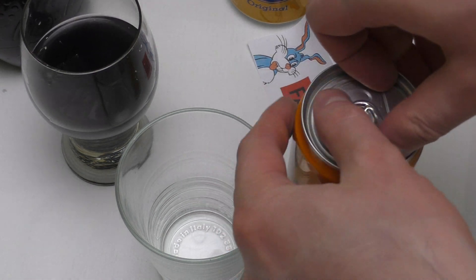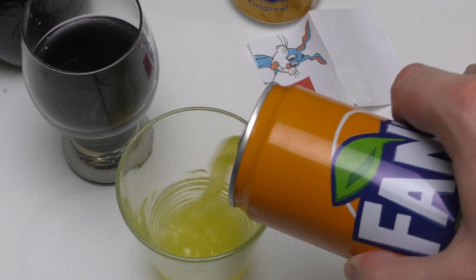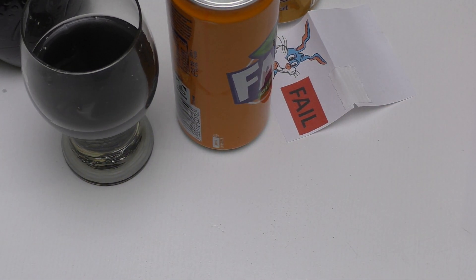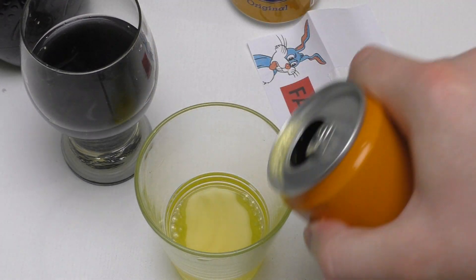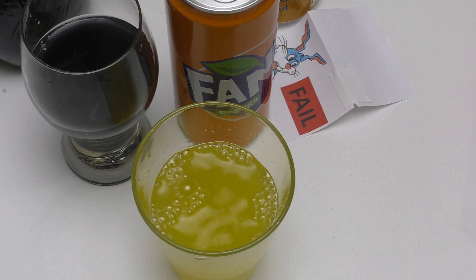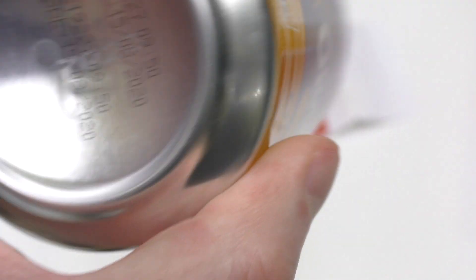Let's compare to other drinks, starting with regular Fanta. And Fanta is super boring — it's a draw.